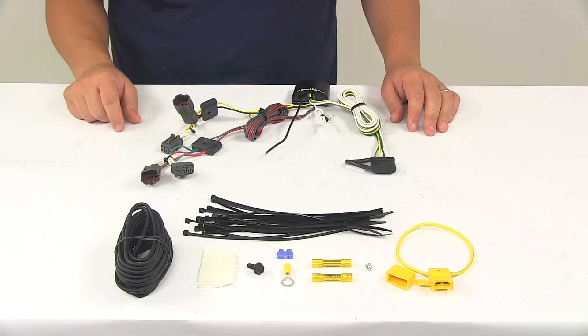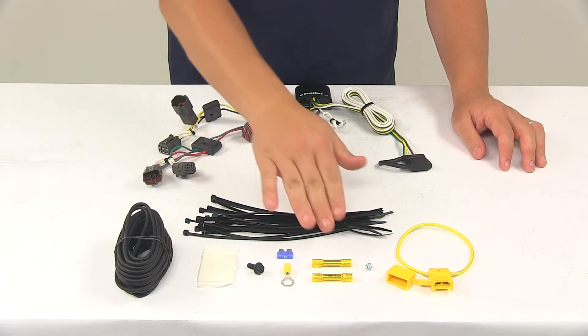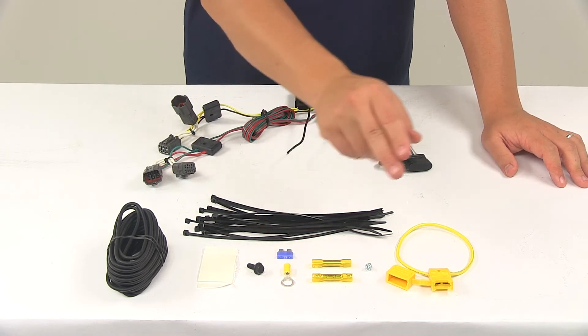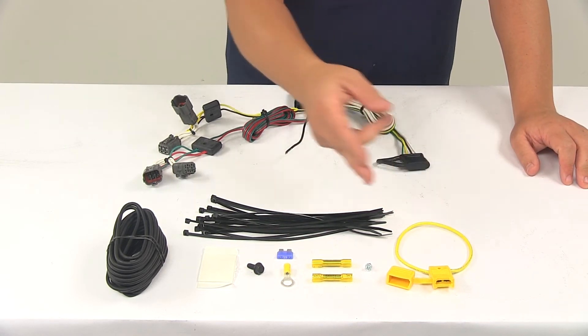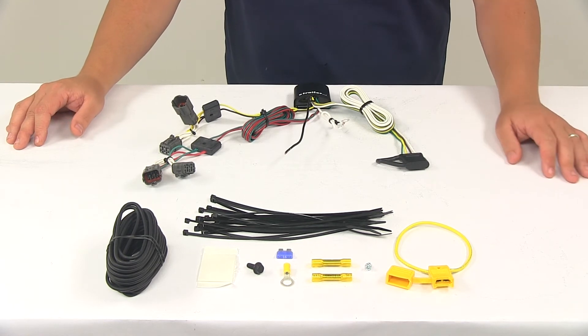Once you have that done, you'll need to run the hot lead to the vehicle battery. The hot lead is a short black wire coming out of the box. This gets connected to one end of the bundle of wiring with one of the included butt connectors. The other end of the bundle runs to the vehicle battery, gets another butt connector attached to it, and gets connected to one half of the fuse holder. So you cut this in half, connect one half to the bundle with the butt connector. The other half gets a ring terminal attached to it and gets connected to the positive post of the vehicle battery.